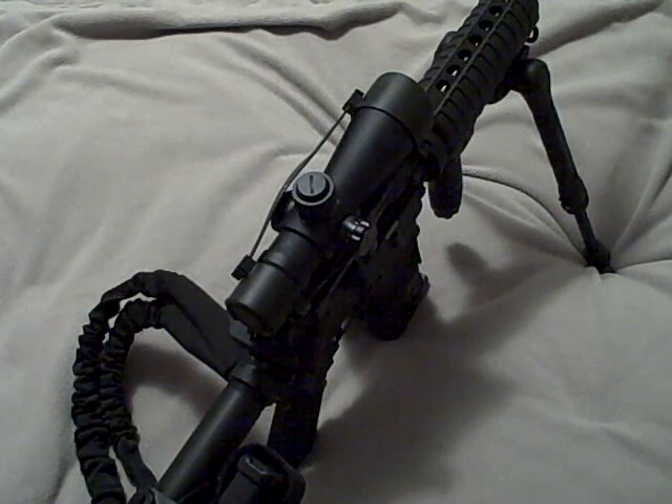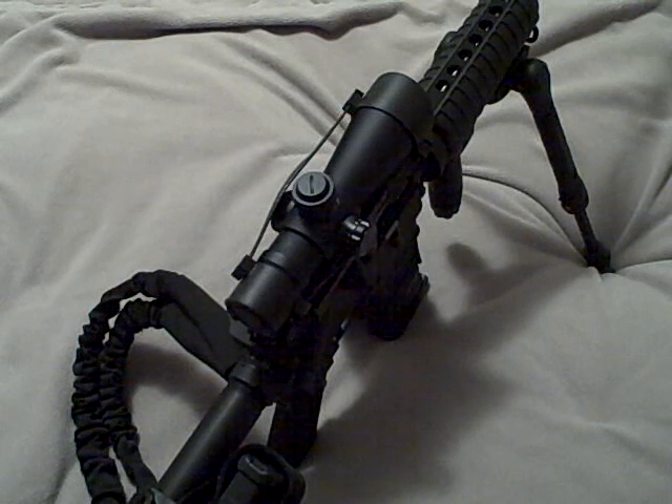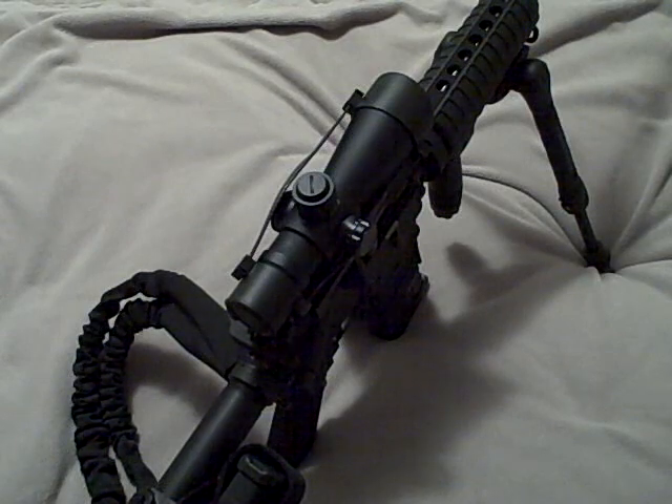Midwest Industries, they make some good stuff — I encourage everybody to check them out. So with that said, I'm going to go ahead and end the video. If you have any thoughts on Midwest Industries or any other good backup iron sight systems out there, feel free to leave a comment. Thanks for watching.